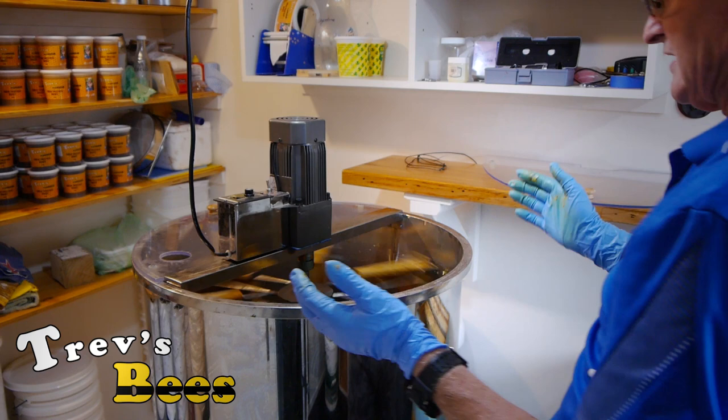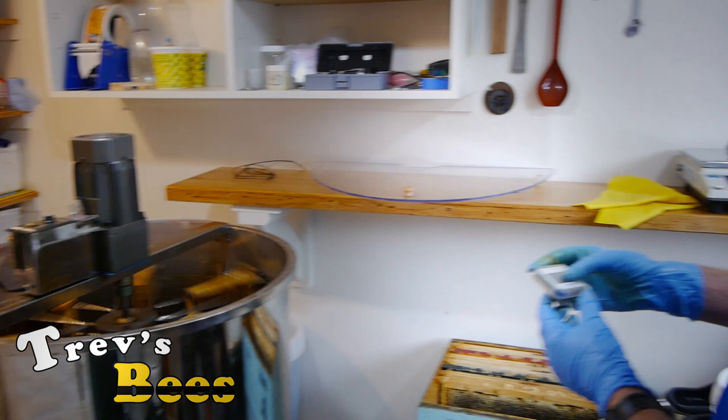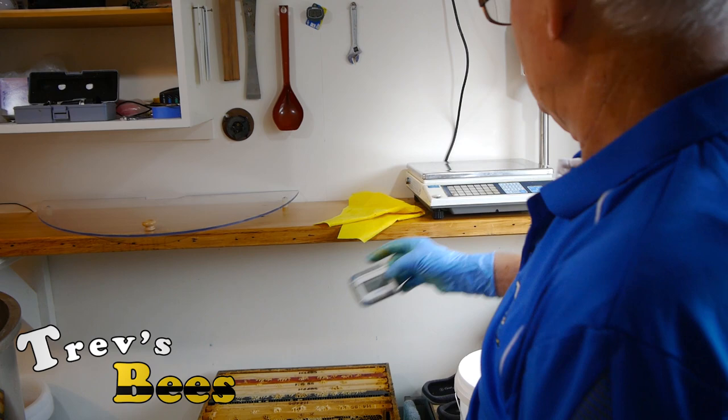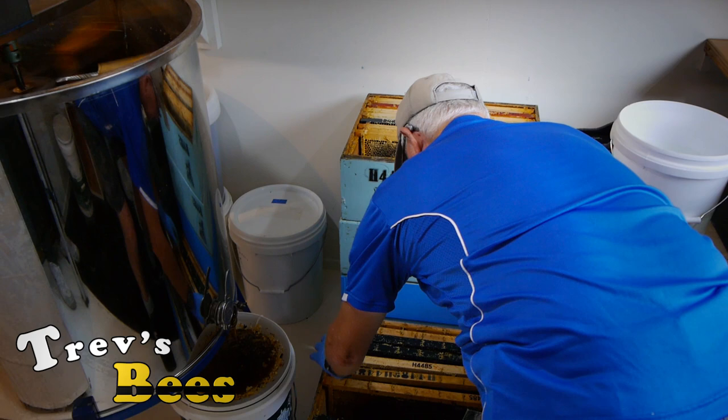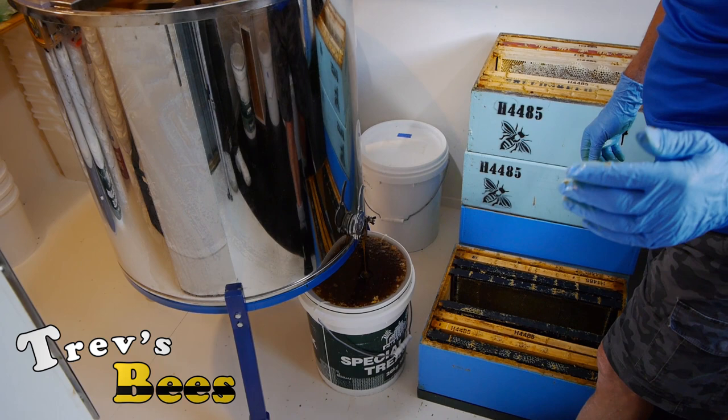Currently we're up about three-quarters and there is no movement, so I can take this up to 100 percent. Then I turn it off, clear what we've got, set the timer going again, and we start again.